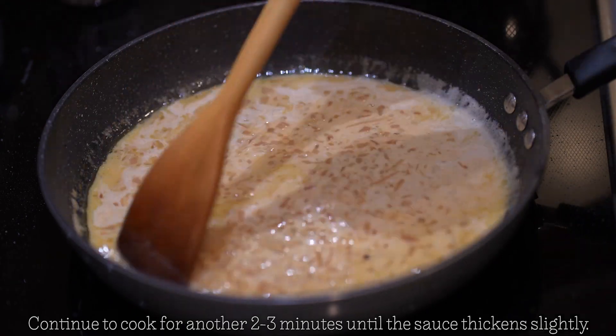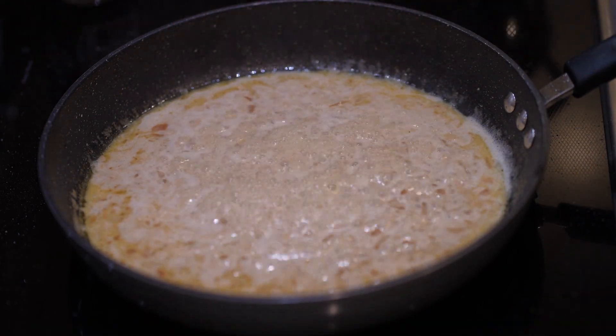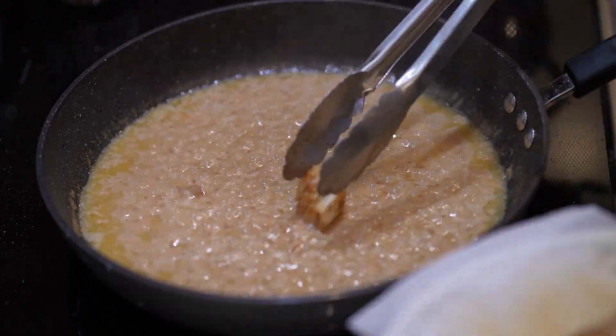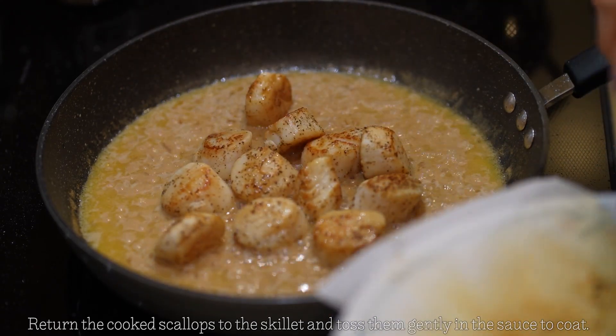Your sauce should start thickening, but if you want it to be thicker, feel free to add some cornstarch to it. Return your scallops to the skillet and toss them to coat evenly in the sauce.